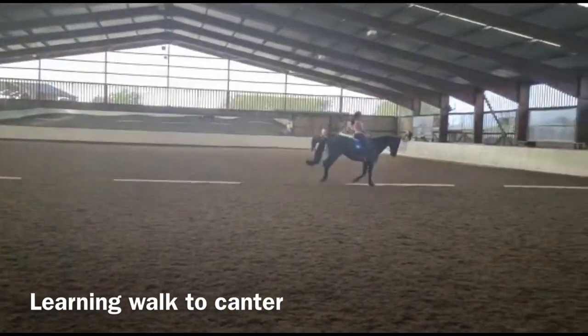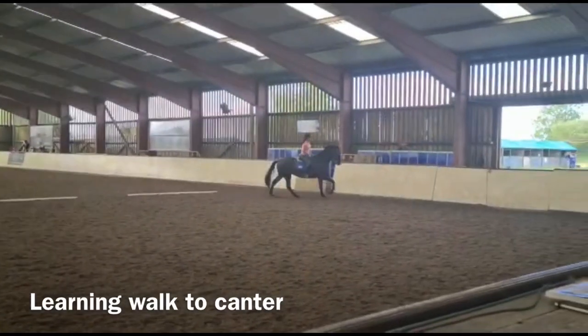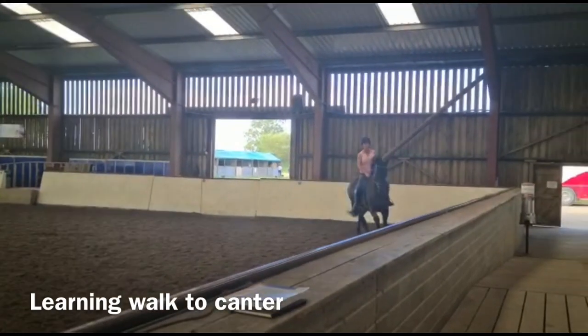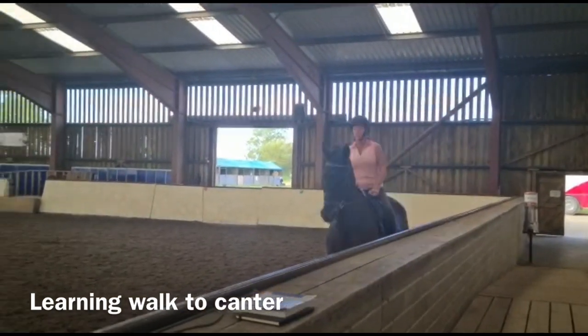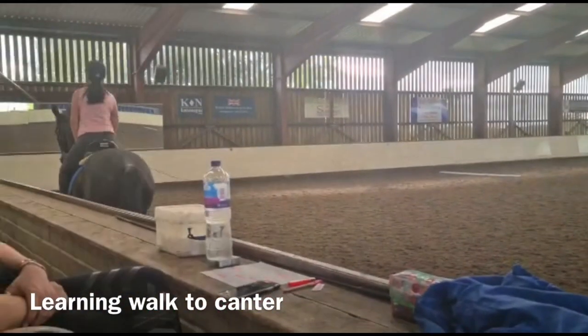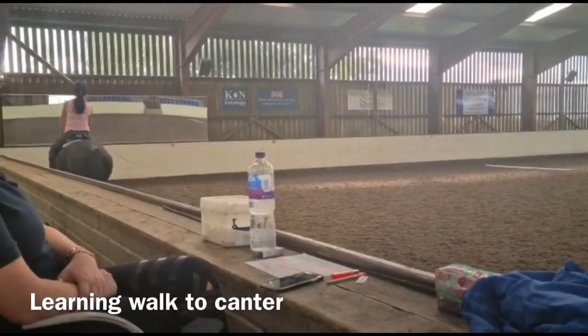Now, prepare to walk, but you have to collect. You have to control him. Prepare, sit him back and walk. Heels down. Well done.